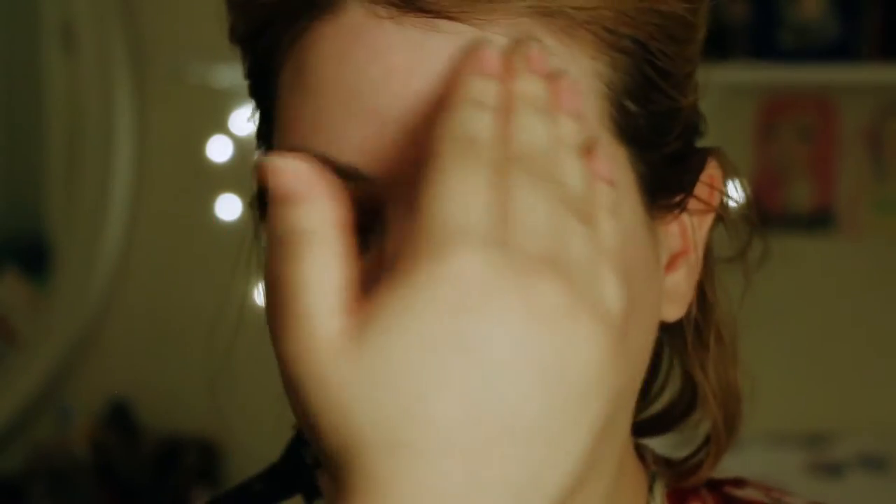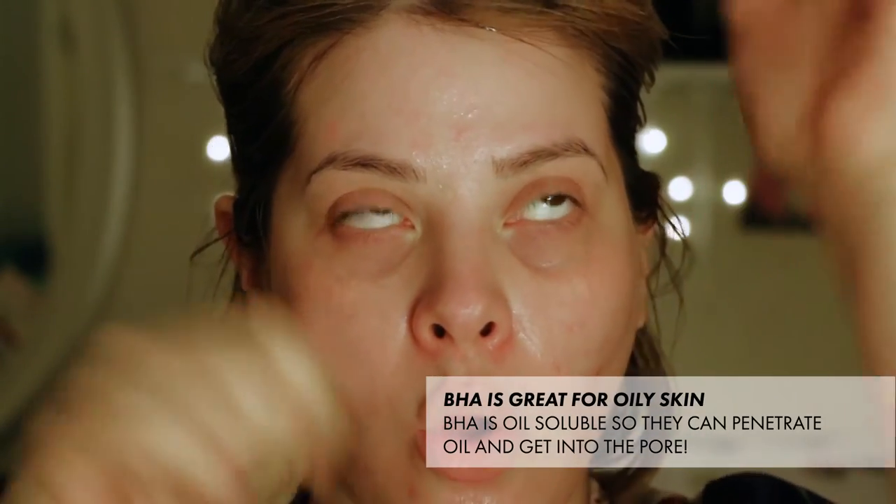I spoke about this mask before — the Blue Tansy mask from Herbivore — and it totally cleared up my skin when I went to Florida. It has AHA and BHA. AHA is kind of like surface-level exfoliation, and BHA goes deeper into the pore. The mask is all natural and you leave it on for 15 to 20 minutes.